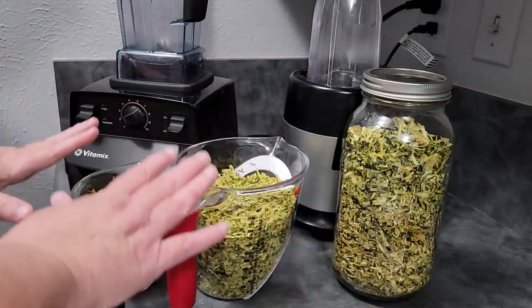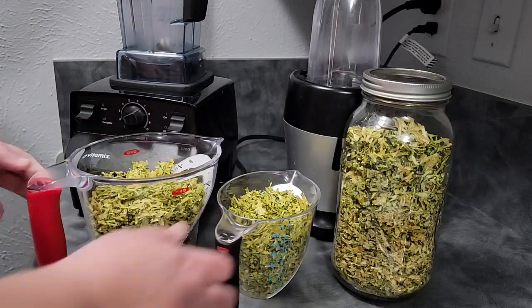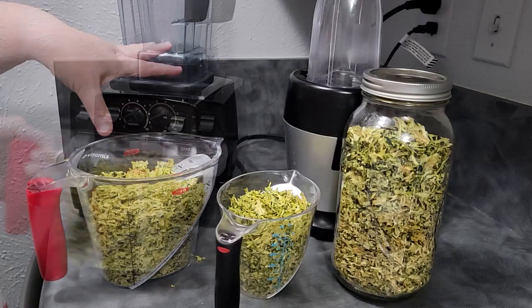What I'm going to do now is take these portions and grind them. The smaller amount is going to go in my Nutri Ninja and the larger amount is going to go in my Vitamix.